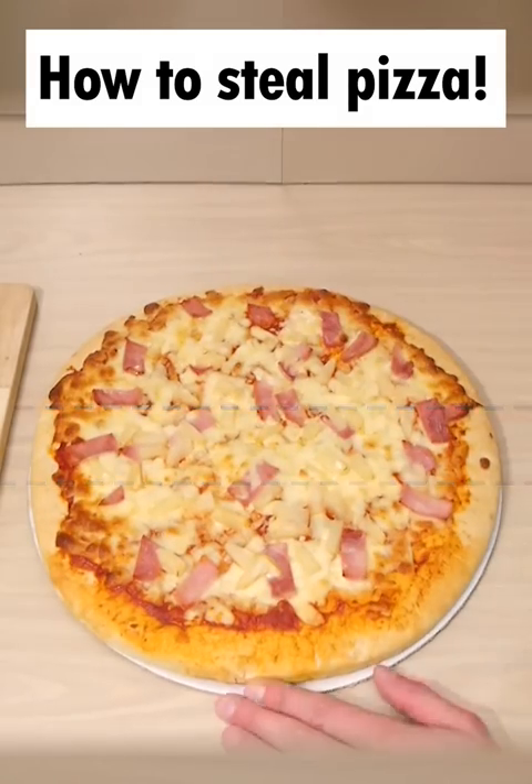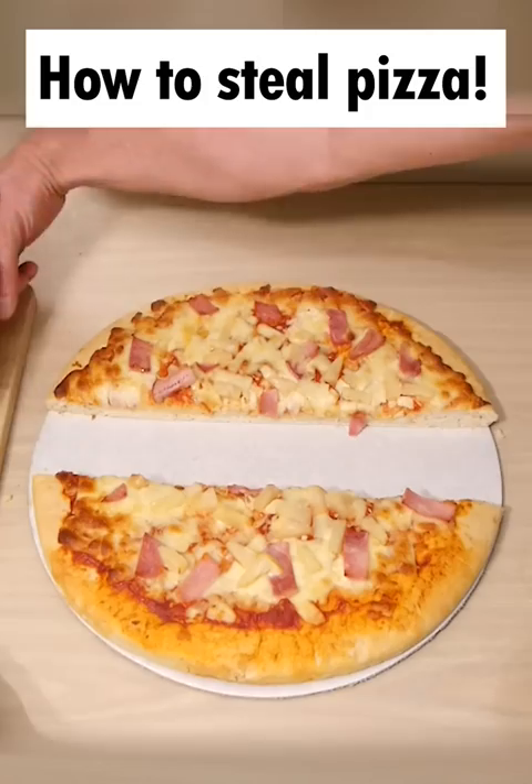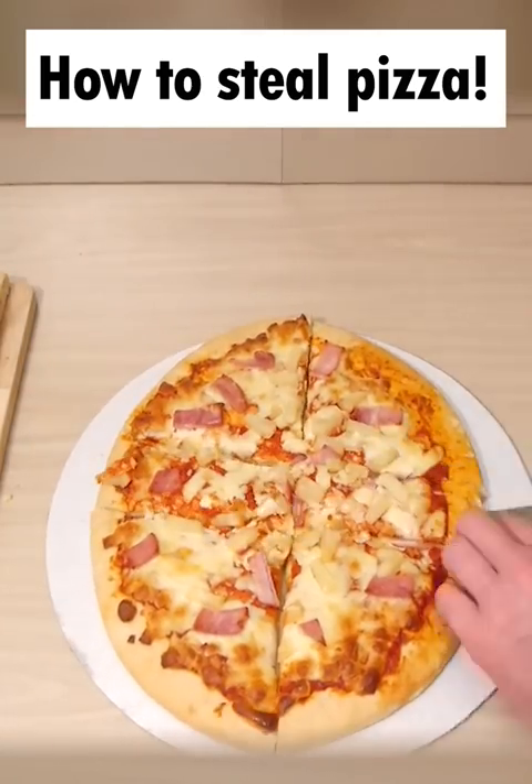How to steal pizza without anyone knowing. Cut a strip straight out of the middle here, use a sharp knife and carefully put it to one side. Then push the two halves together, turn it 90 degrees and do exactly the same again.